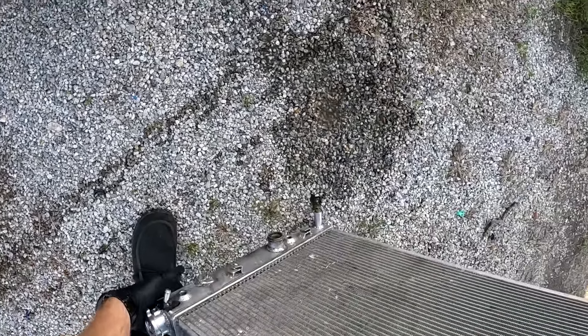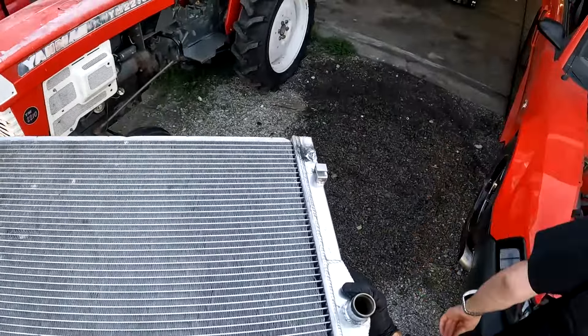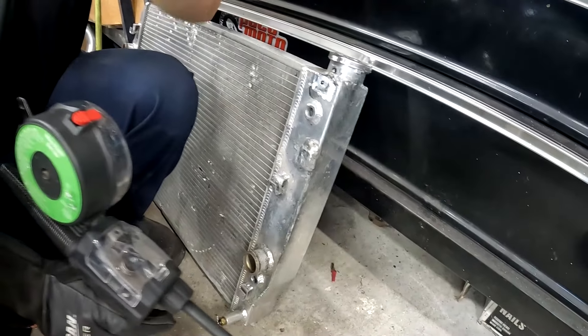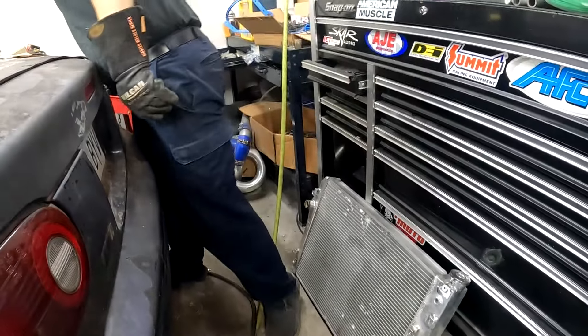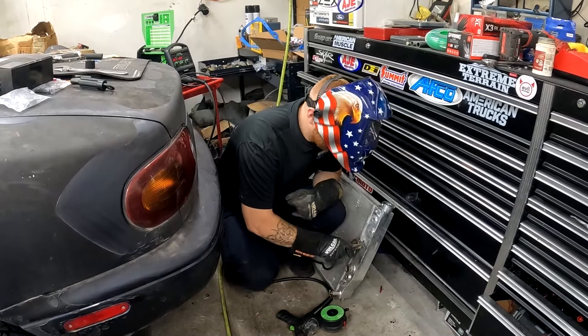Now that that's off, we can cut this and weld it up just like we welded the other two bungs. Are you grounded? No, you're not grounded - I asked you if you were forgetting something. No, I'm not forgetting anything - I'm just starting now.